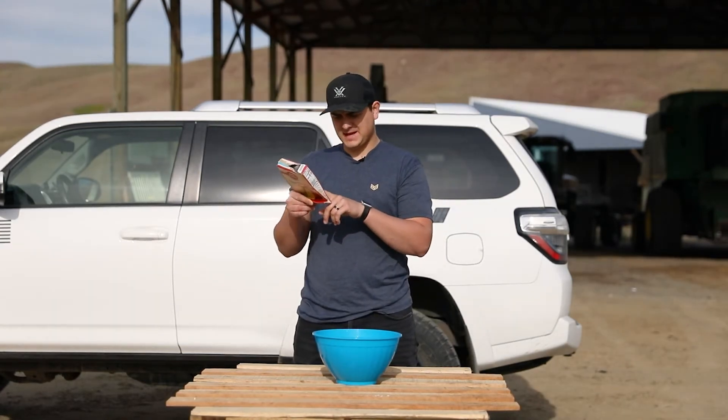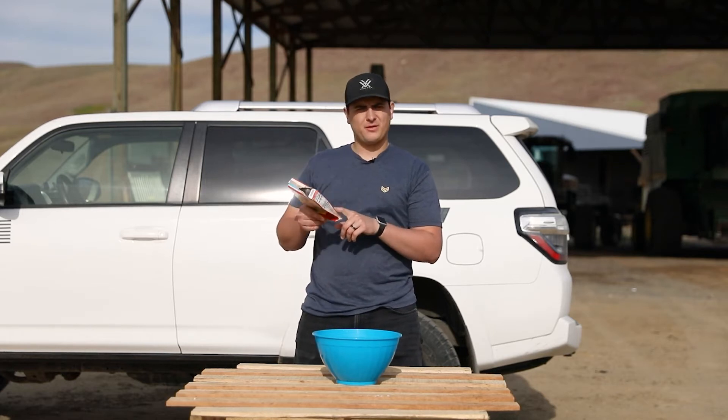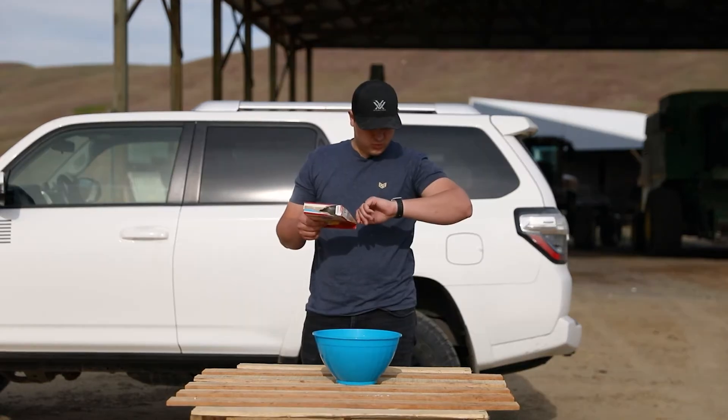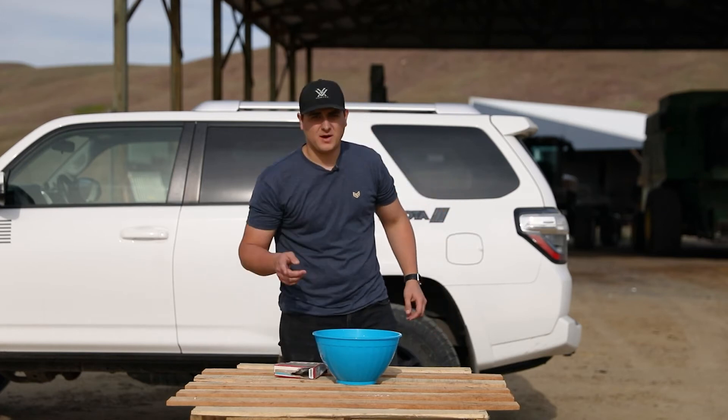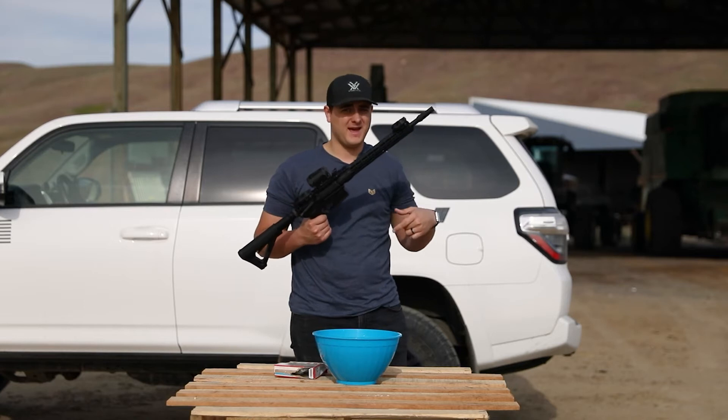The last instruction says we need to heat the oven to 350, and for the size of cake I'm doing it's gonna take about 30 to 35 minutes. I don't have time for that, so I'm gonna cook it with an AR-15. Make sure you guys subscribe for more baking hacks.